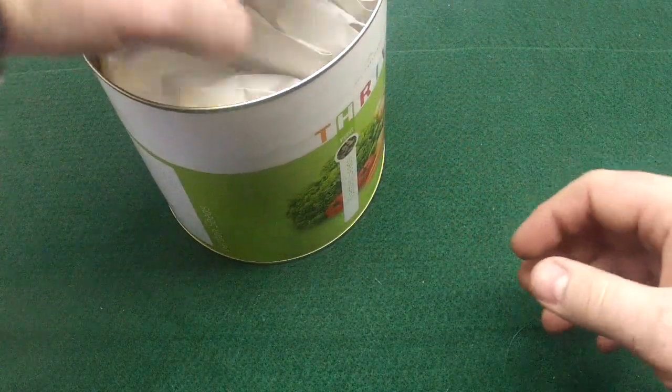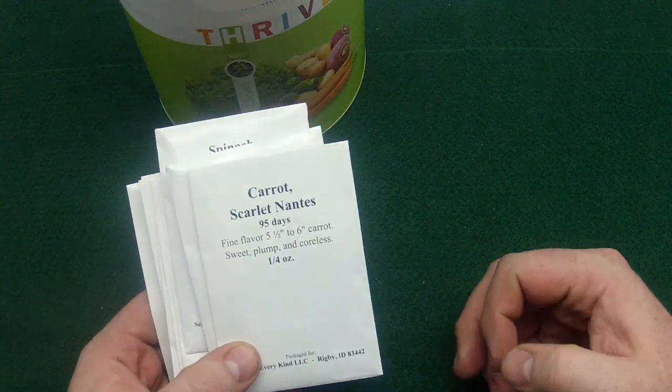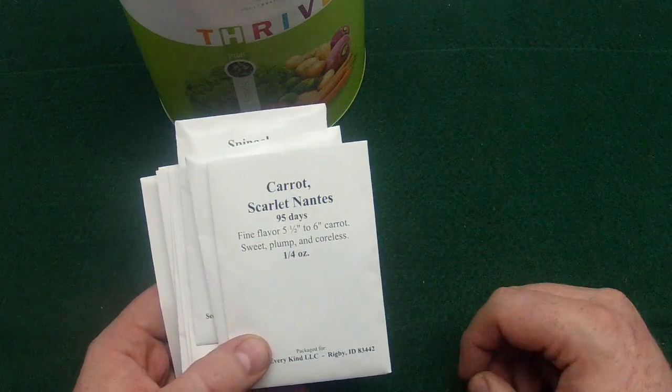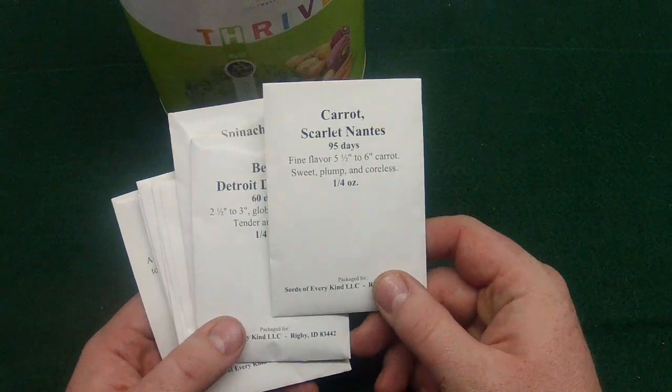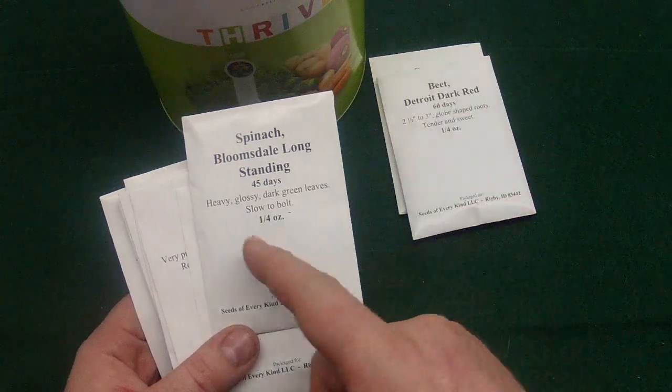One thing we changed up last year is some raised beds with drip water systems, so we'll probably go with that. Here is the Scarlet Nantes carrot, and here is the Detroit Dark Red beets — and again, these are all from Idaho.